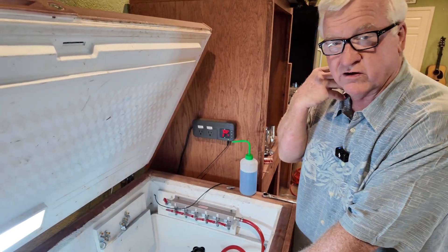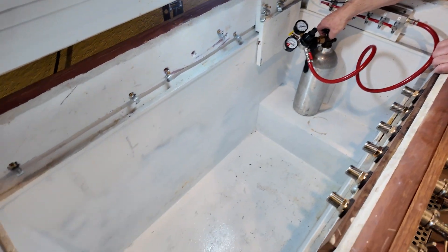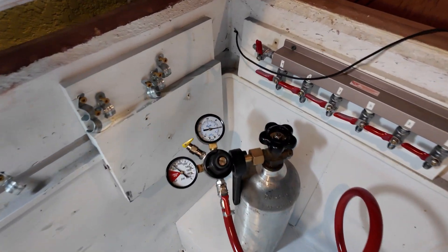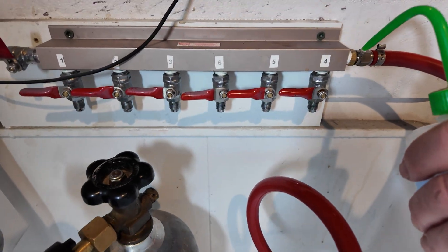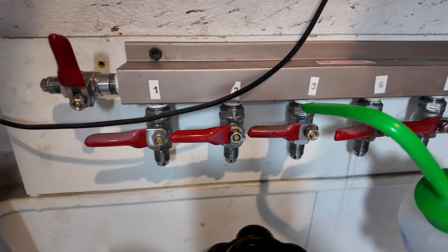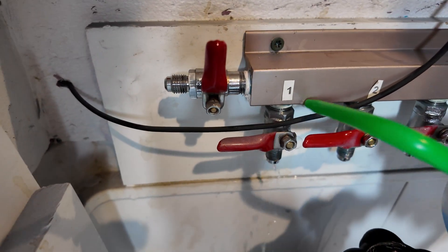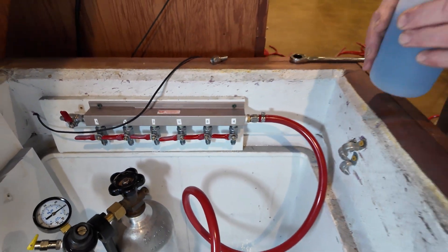So I've taken all the hose off of here. I've actually replaced the regulator with a Siembecker regulator. I have this set at 50 PSI. My goal here, because I was having some — or at least perceived that I might be having some leaking problems — I'm actually going to run a little soapy water on every single place that this thing could leak, which is basically eight places.